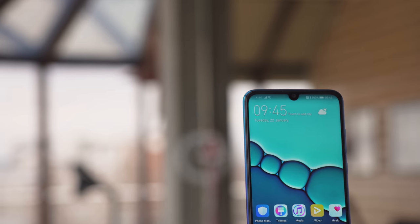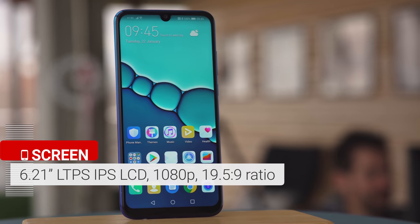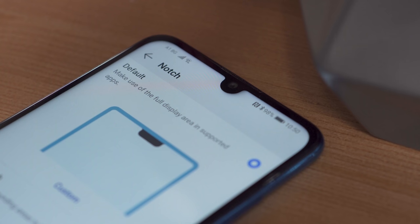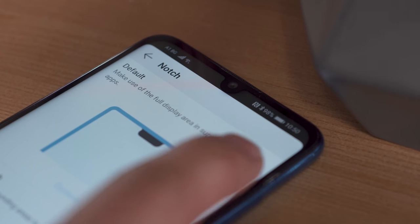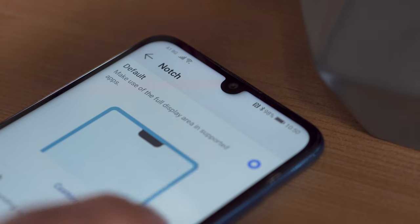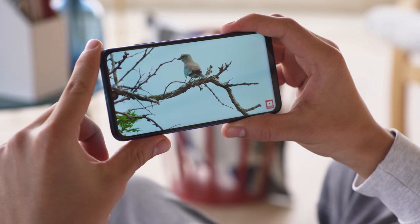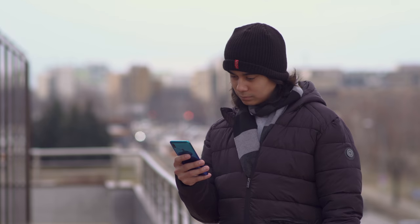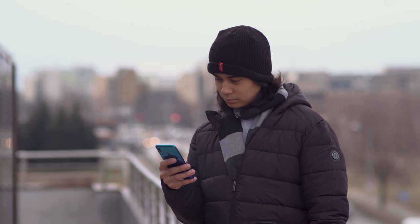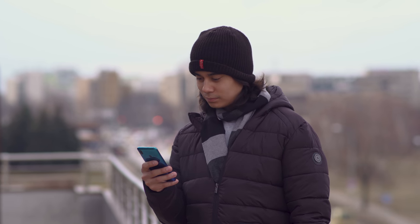The LCD screen of the P Smart 2019 is larger than last year's, at 6.2 inches and a 19.5x9 aspect ratio. The screen does have a dewdrop notch cutout for the selfie cam. Even though it's small and unobtrusive, you can hide it with a black bar. Content on this screen looks decently sharp at 1080p. Contrast is about middle of the road, but it's not bad for an LCD. Maximum brightness isn't too impressive either at around 430 nits, but it's again not too bad. Legibility outdoors is better than last year — a good showing for its class.